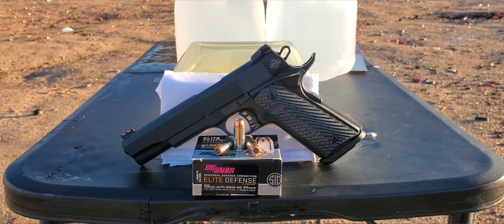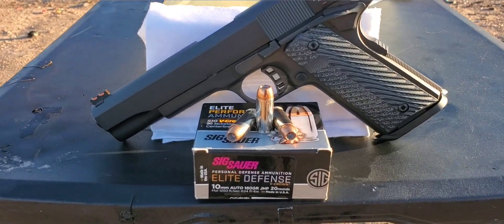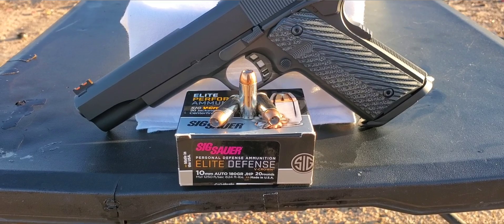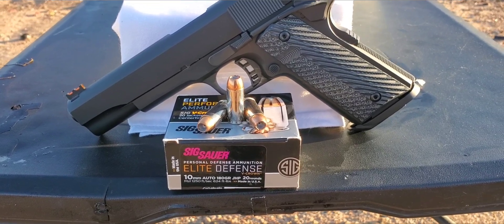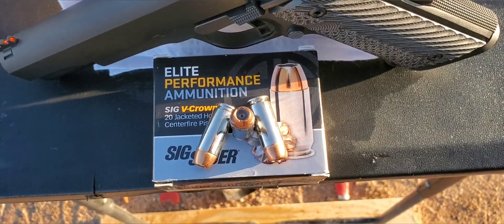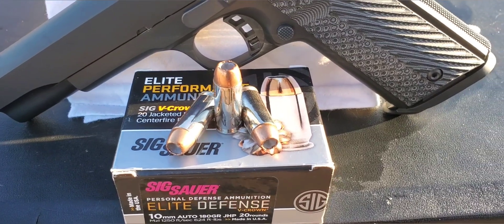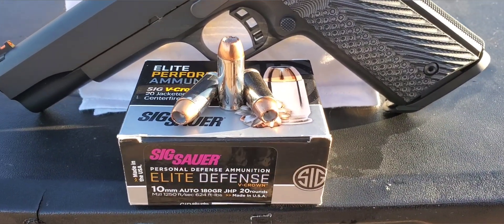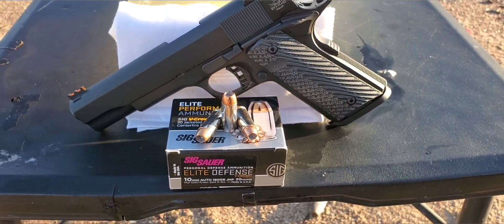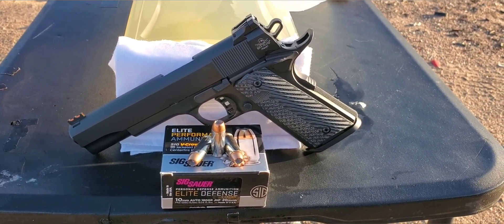This one is going to be a 10 millimeter test. We're trying out the Sig V-Crown, 180 grain, advertised at 1250 fps. That's what this one looks like - it does have that nickel-plated brass, nice wide hollow point cavity. It's not the deepest, but usually when we test it, it does really good. We'll be going out of this full-size five-inch Rock Island Ultra FS with the G10 grips.